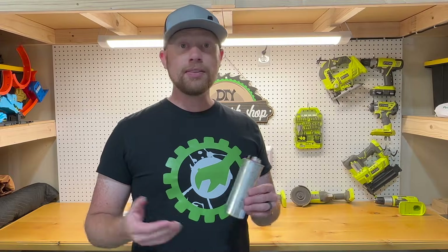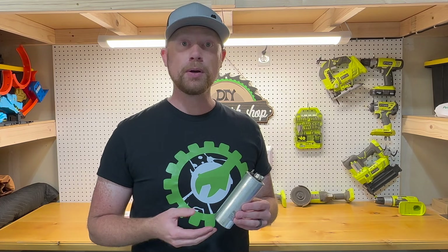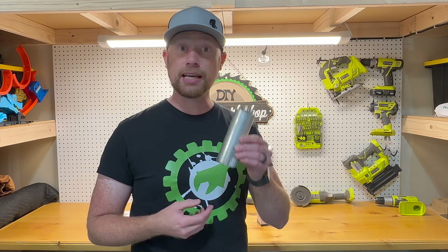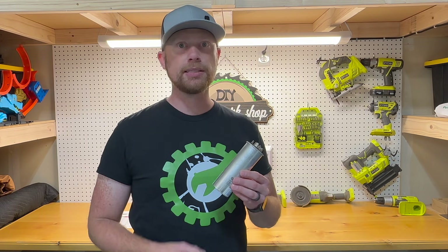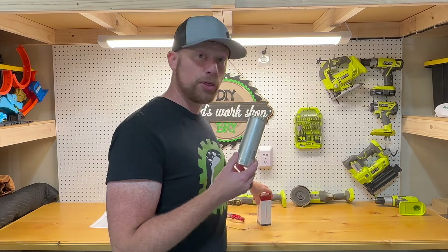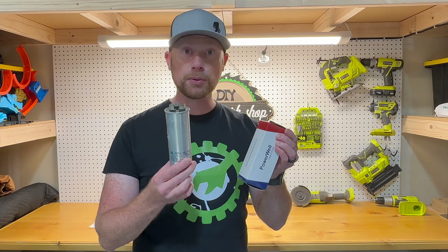I've talked to a lot of people, and even in the comments of my previous video, there are people saying they were getting ripped off by HVAC companies — coming out, testing the capacitor, saying it needed replacement, and quoting $200 to $400. I found this replacement capacitor on Amazon for $13.